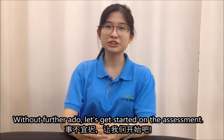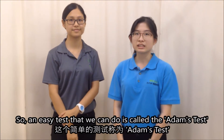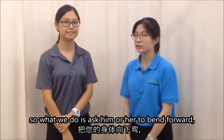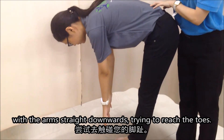Without further ado, let's get started on the assessment. An easy test that we can do is called the Adams Test, also known as the Forward Bend Test. What we do is we ask him or her to bend forward with the arms straight, trying to reach her toes.